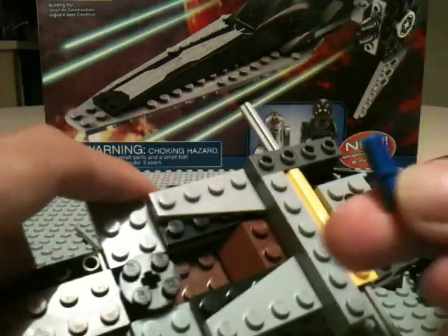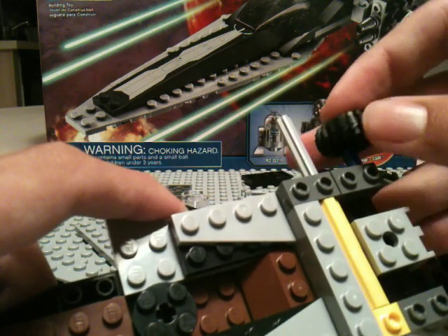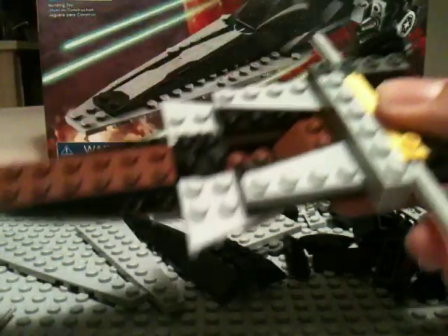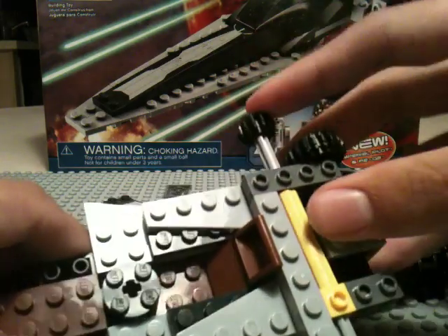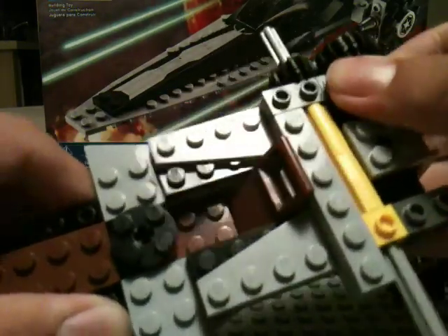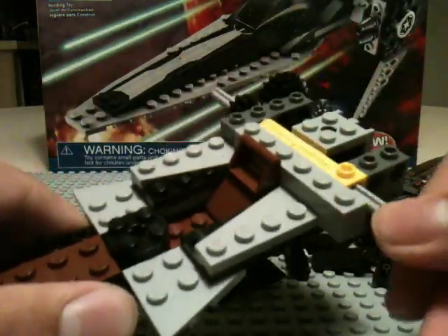Now we need this Technic pin — or peg, whatever you want to call it — and you're going to put it right there. Take the biggest gear that comes in this set and put that gear right there. Now you're going to finish off the seat with this chair piece and just put that right there. Then take your smaller gear and put it there, making sure it matches up with the big one so that when you spin it, both gears move.